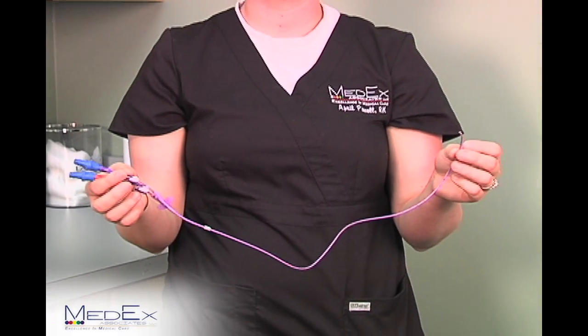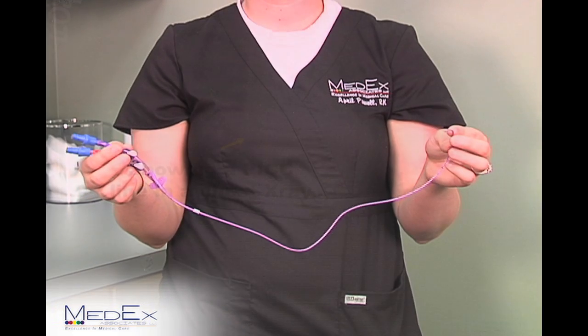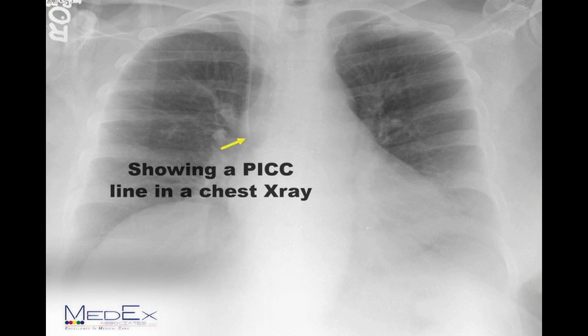A PICC line is a peripherally inserted central catheter that is inserted by a registered nurse on the IV team in the hospital or by a radiologist.